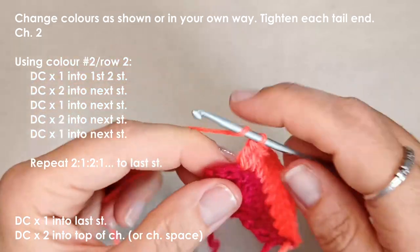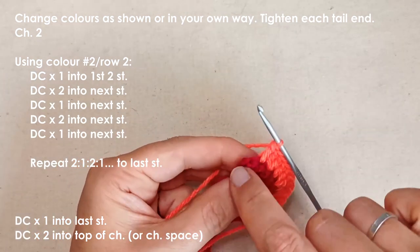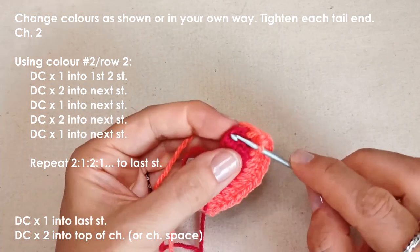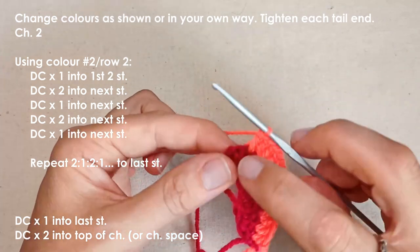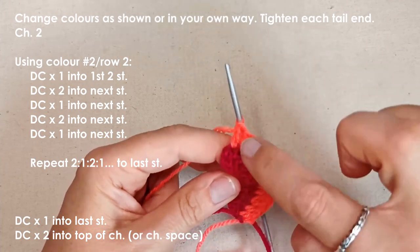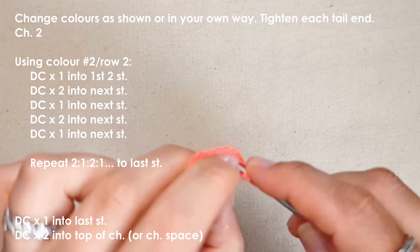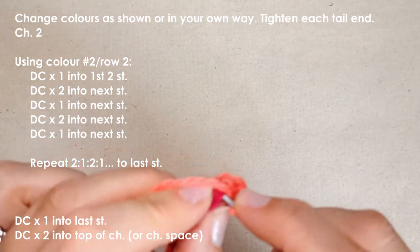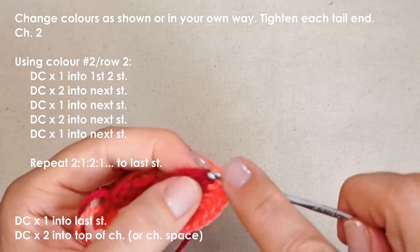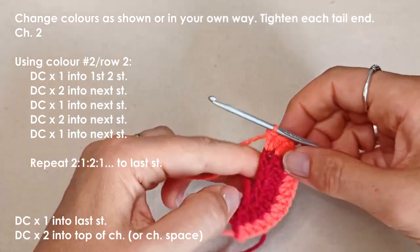The repeating pattern for this row is two double crochets, then one double crochet. When you reach the end, you'll have two stitches left including your chain. Place one double crochet in the second-to-last stitch, then place two double crochets either into the chain space or into the top of the chain. Working into the top of the chain looks a little neater, but if you're adding tassels it won't really matter.